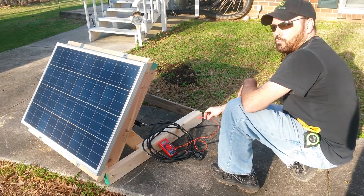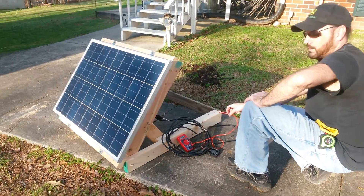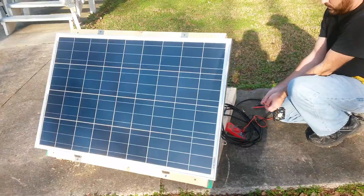It probably would produce 24 volts when the sun is at full blast. If you look at the sun, it's kind of low right now. Let's see if we can run a fan off of this.